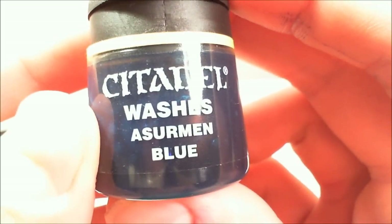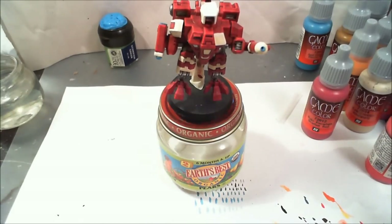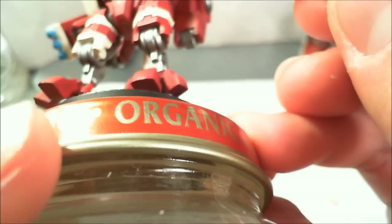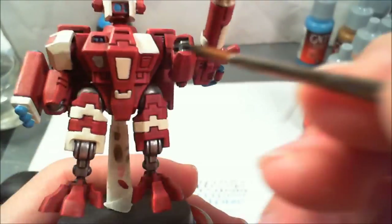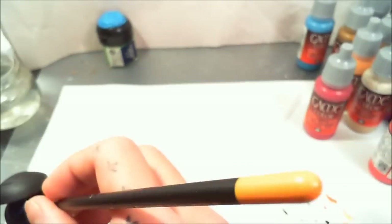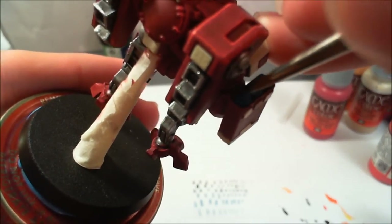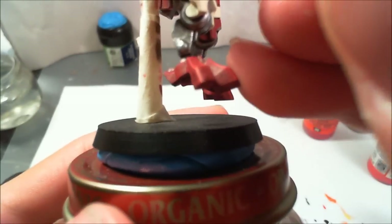Now I'm taking Asurman Blue Citadel wash and my standard Games Workshop brush. I'm just going to add some blue wash to the blue parts. I added it to the cable on the plasma rifle gun, a dot and outline to the antenna parts, around the very tip of the muzzle of the plasma rifle, and onto the back of where the missile pod rockets are — adding it around the edge too to blend it into the red parts of the armor. Not too thick of a coat; just a nice thin application.